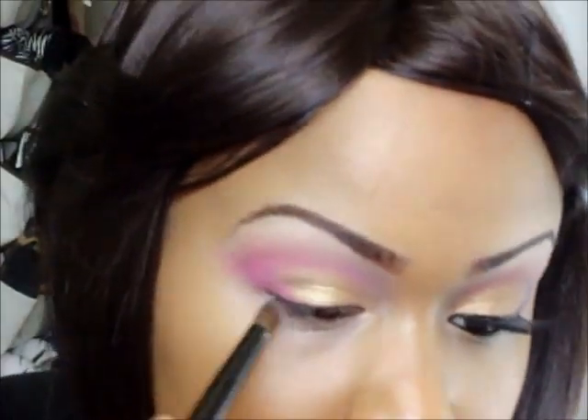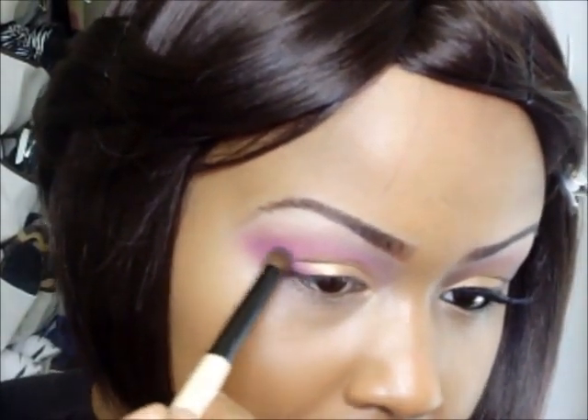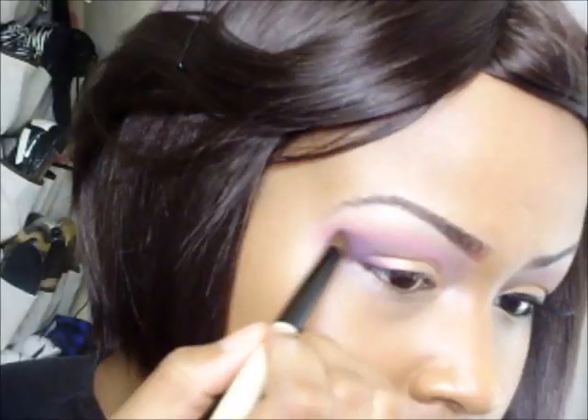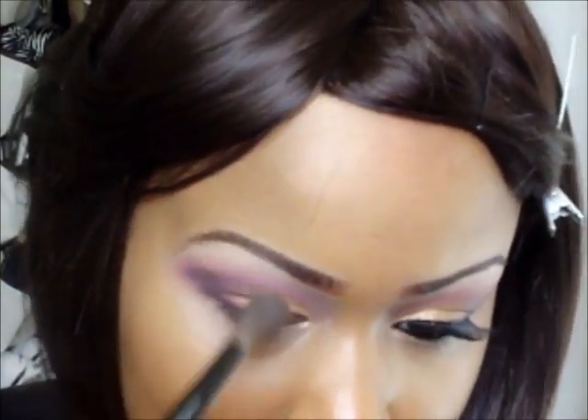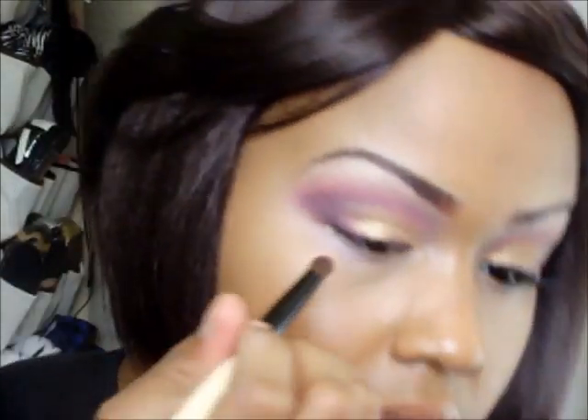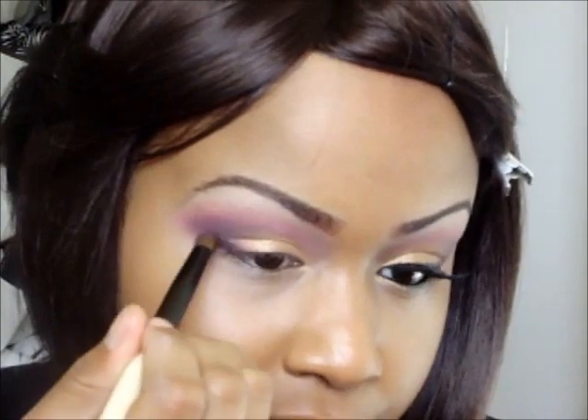Then again with your pencil brush, going in with a grayish-black — I'm using my ELF palette, taking a shimmery black right here — and going back in my outer corner. Gradually build up the color; you don't want to start with too much product on your brush. Now go in with your fluffy brush blending that all together. Then with a darker black go back and define the smoky dark part — just a little tap on the brush — and blend again.